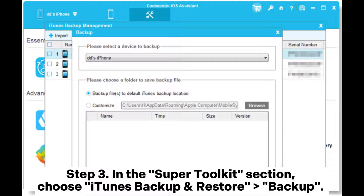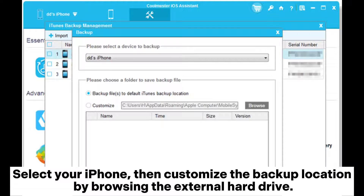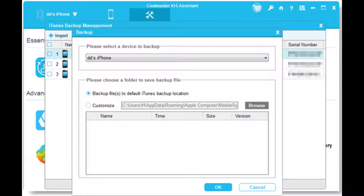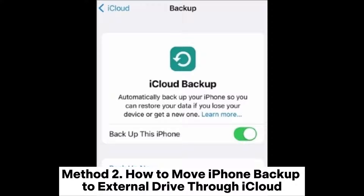Step 3: In the Super Toolkit section, choose iTunes Backup and Restore. Select Backup, then select your iPhone and customize the backup location by browsing to the external hard drive. Confirm by clicking OK to transfer your iPhone data.